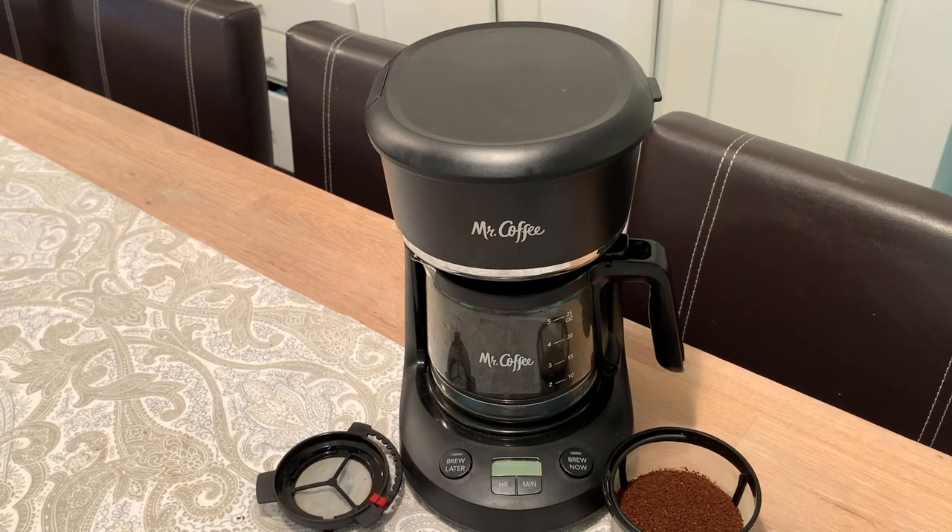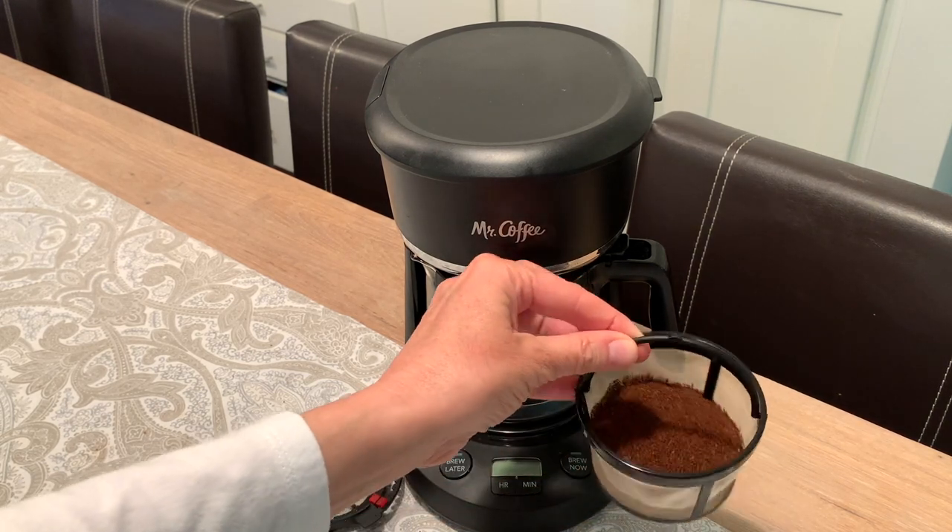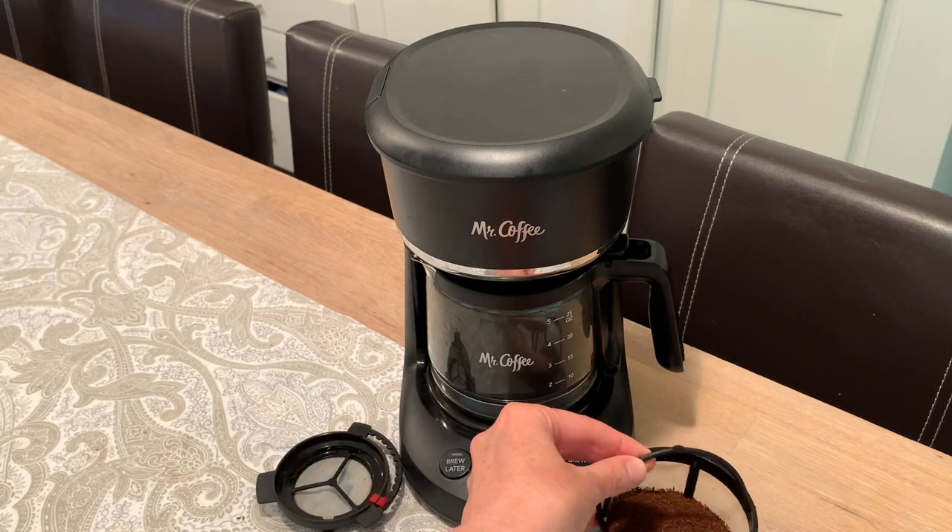This is the Mr. Coffee 5-cup Programmable Coffee Maker. One of my favorite things about this coffee maker is that it is so simple and easy to use. Another thing that I like is that it comes with a reusable coffee basket, so you don't have to constantly buy filters.